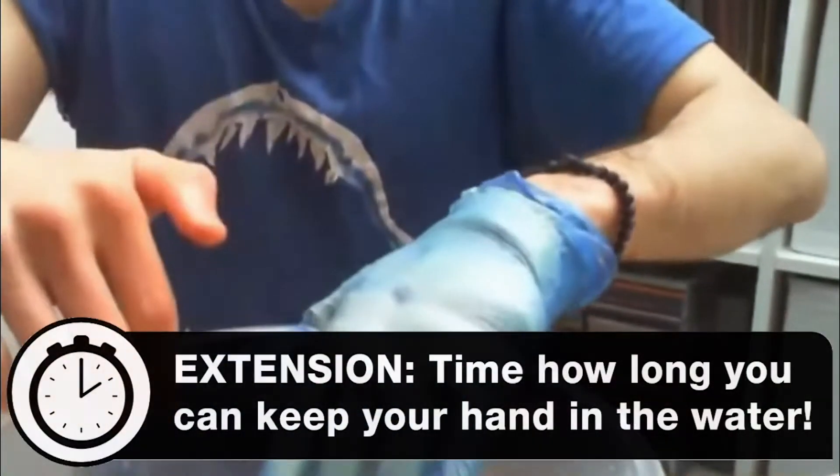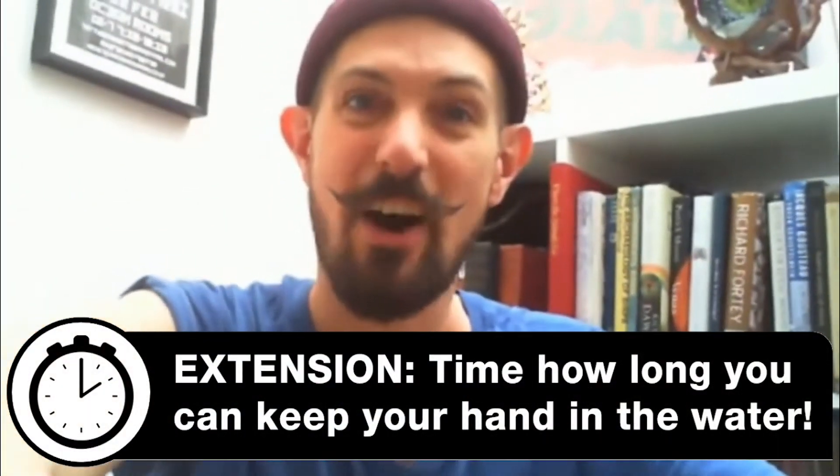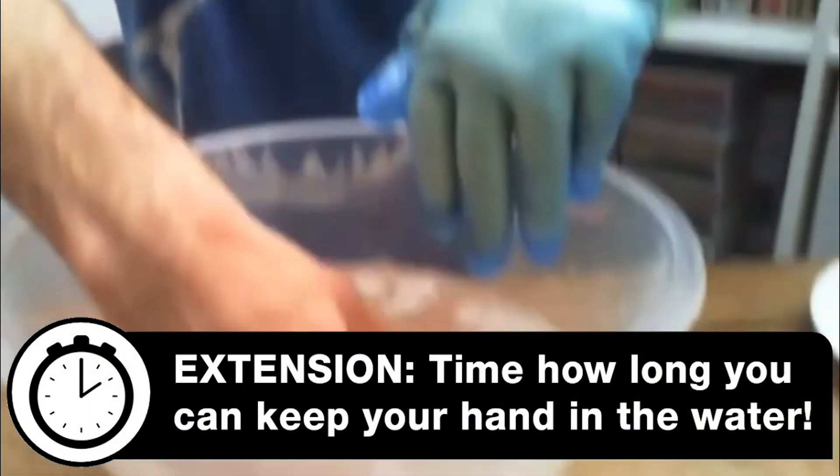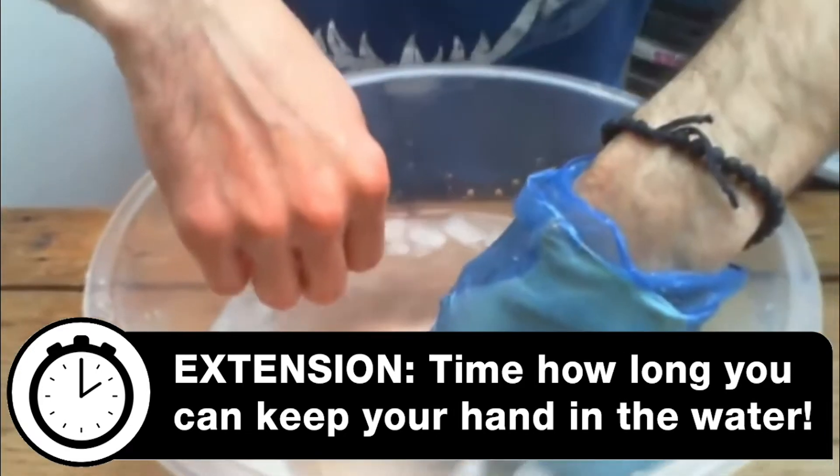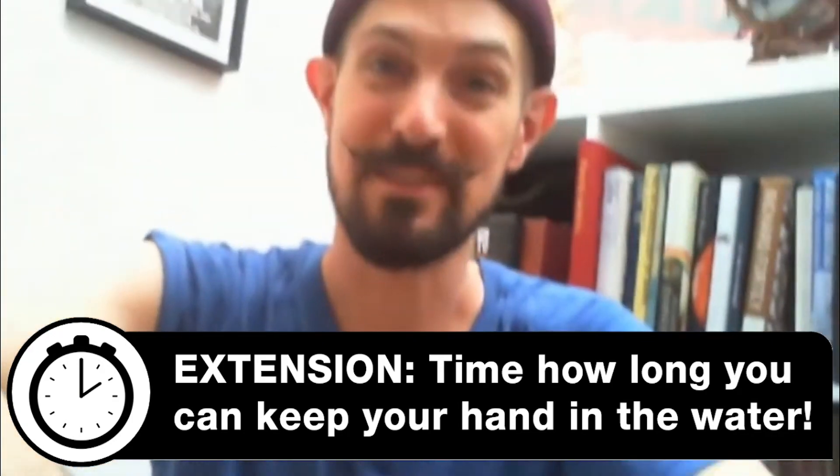So what I recommend trying at home with your own blubber glove: time how long you can keep your normal hand in the ice cold water - that is really cold - and time how long you can keep it in there versus your blubber glove hand, and see what a difference it makes.